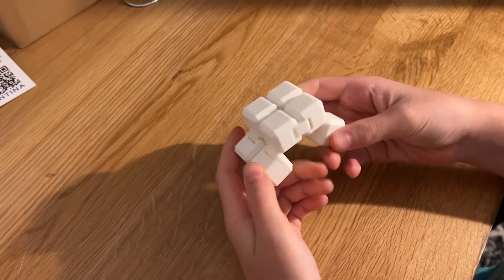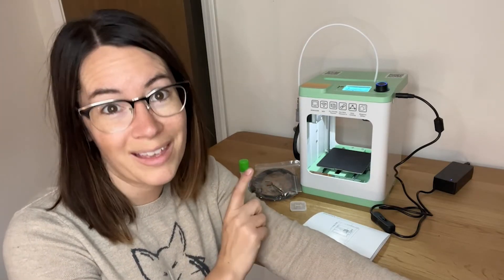If you've been looking for a beginner printer, whether it's for your kids or for you, then this is definitely one to get started with, and that's my point of view.